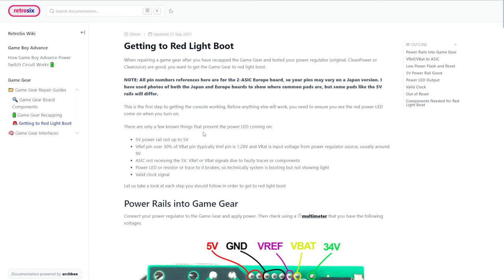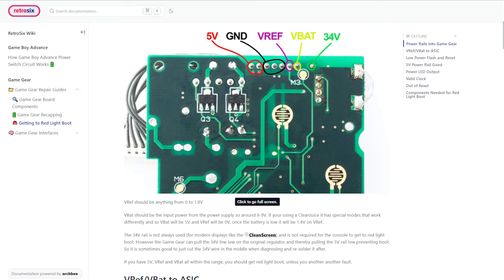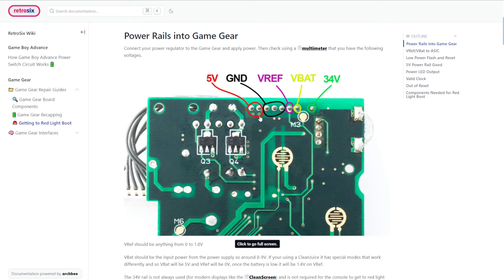I'm not going to read through the article — that's the point of the article you can read after the video. The first step mentioned here is the power pins on the console — top right of the console when facing this way. This is the connector cable that goes to the power board, in this case to our clean juice power board. We should expect 3.4 volts here, V-BAT, V-REF, ground, and 5 volts. These are required for a red light boot.